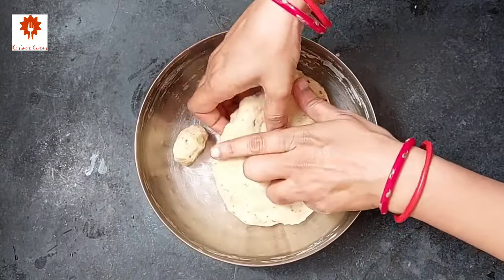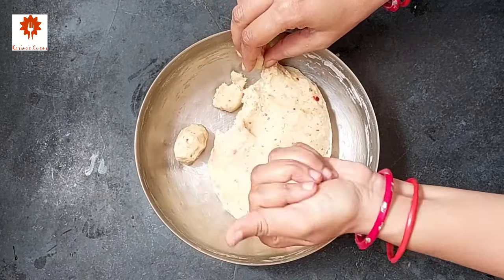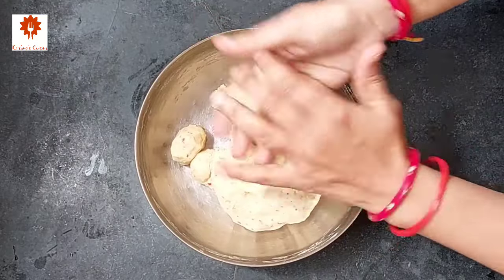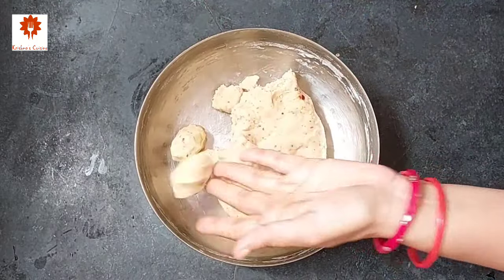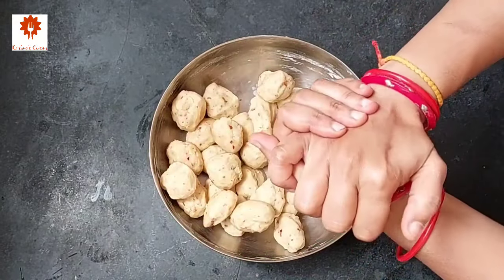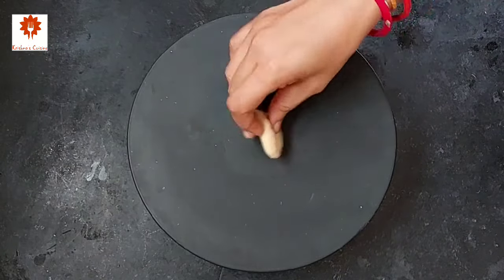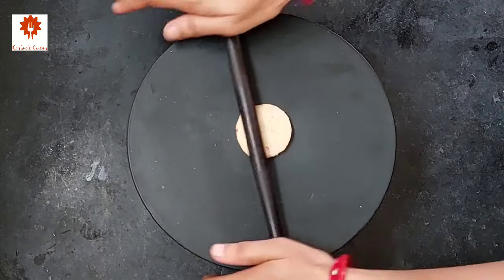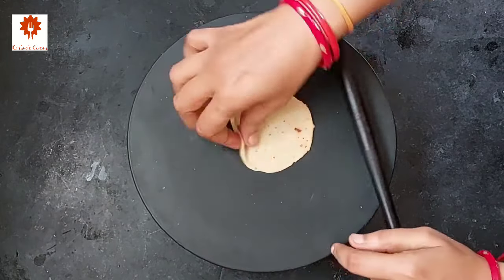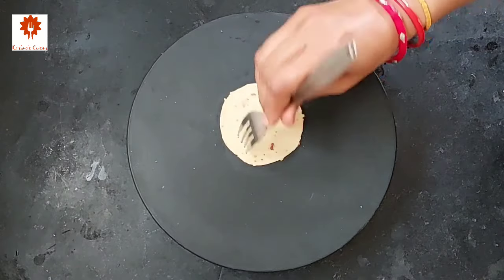Now make small dough balls. We have shared many Janmashtami recipes and you can find all of them in the Janmashtami recipes playlist — the link has been shared in the description box below. Press all the dough balls, then take one and roll it out — do not roll it too thick or too thin. Now using a fork, make holes in it.